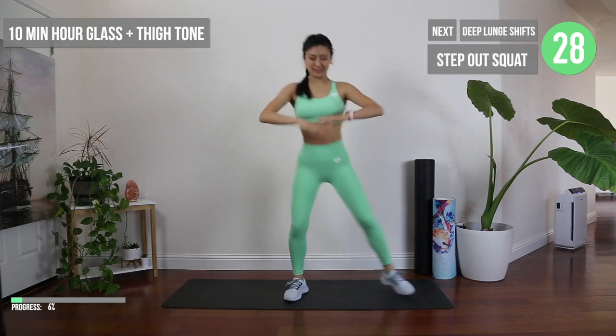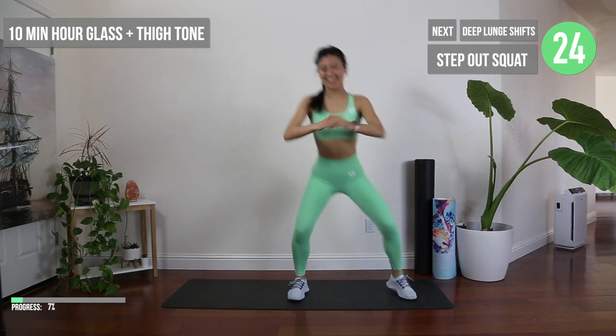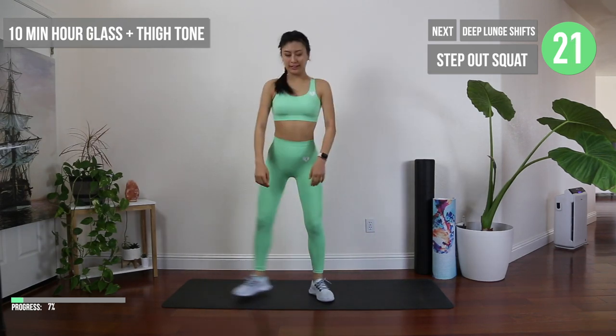Same concept here except this time you're going to step out into a wider squat, making sure to squeeze your bum as you lift up.